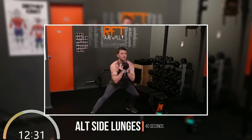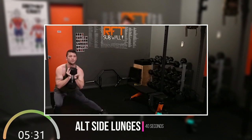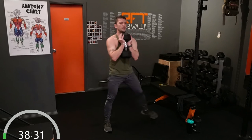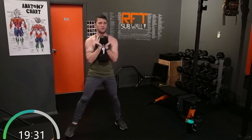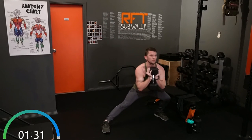Coming back up — just doing alternating side lunges. Now if you've got bad knees, side lunges might not be the best option, so just go into some reverse lunges, alternating side to side. Step as wide as you can, side to side. 40 seconds and we're finished. Halfway there. Home stretch. Done.